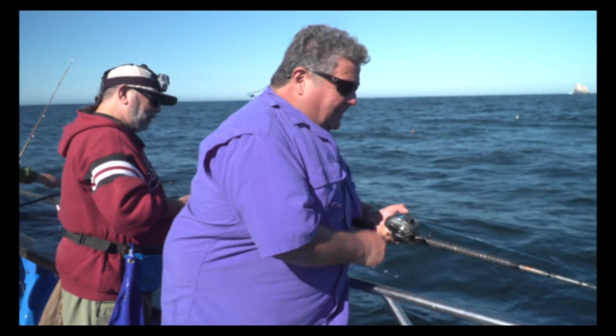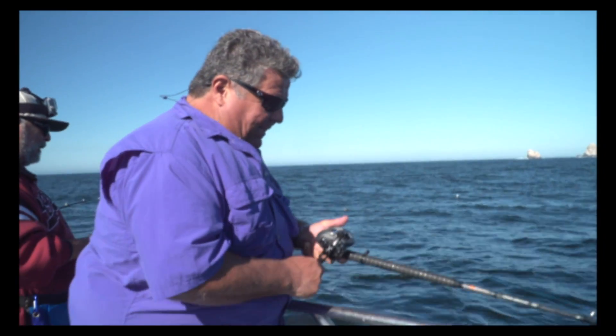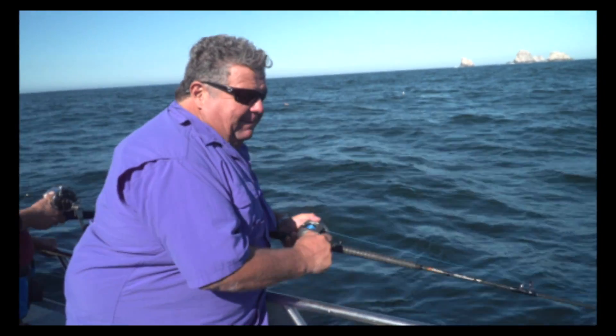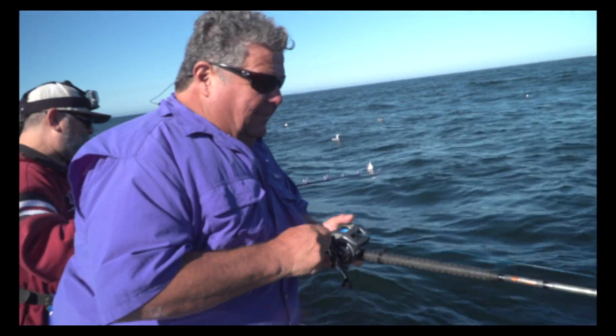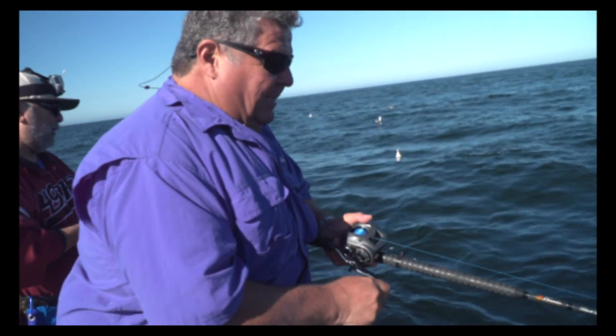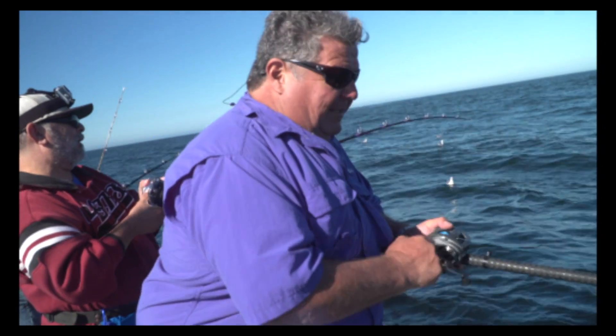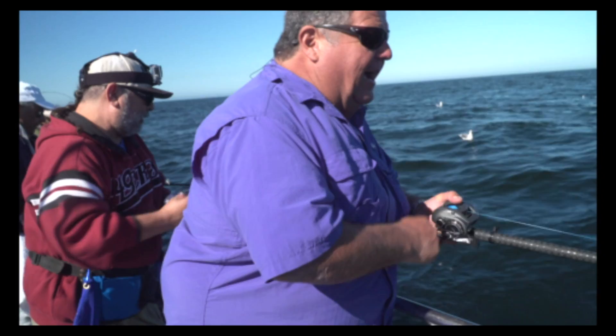I found one. This reel is just perfect for this type of fishing. 65 pound Spectra, 40 pound mono. Feels like a nice lingcod. Good head shaker. I'm going to need a gaff.